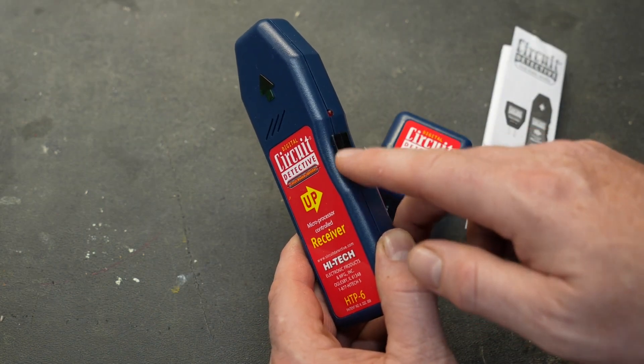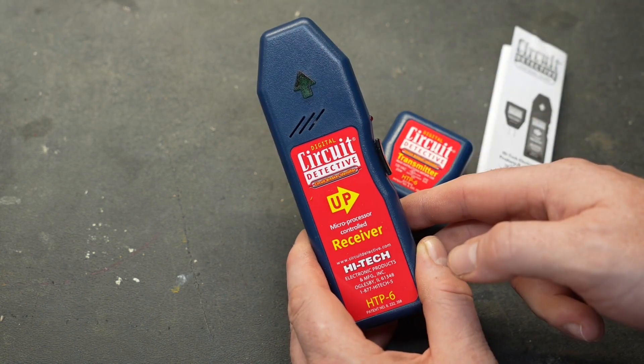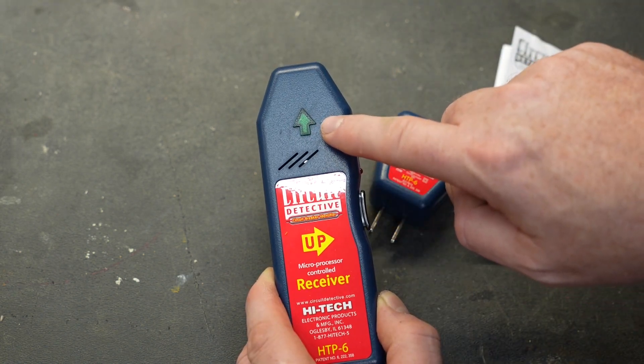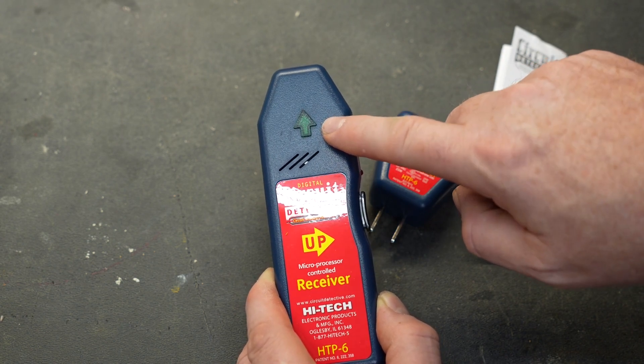The receiver has a power button located on the side and a red light that indicates it is powered on. There is also a backlit green arrow that lights up when you're calibrating the device and also when it finds the circuit.